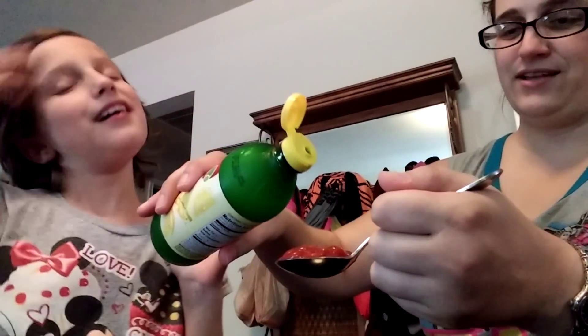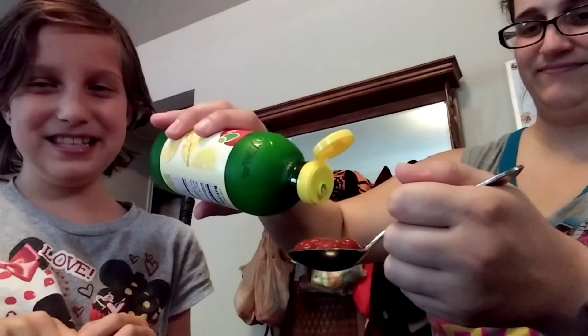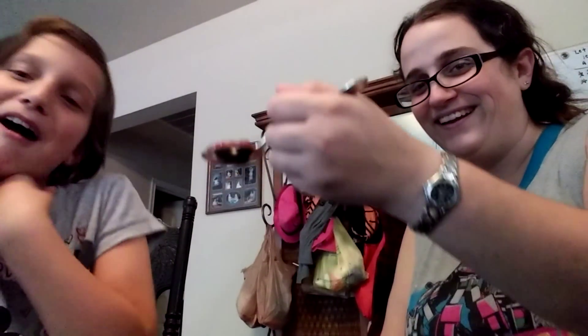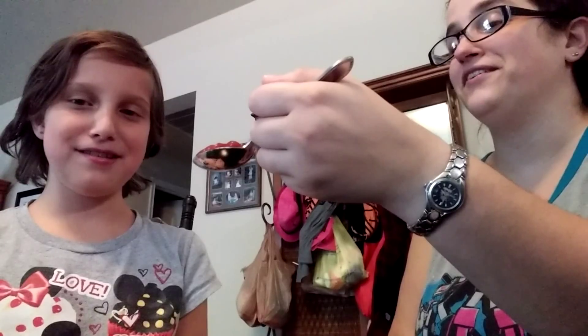It's probably going to be really sour — ketchup with lemon juice. About four drops of lemon juice added to the ketchup. So you either have to eat it or you have to wear it on your face. She'd rather put ketchup on her face than eat the ketchup with the lemon juice.